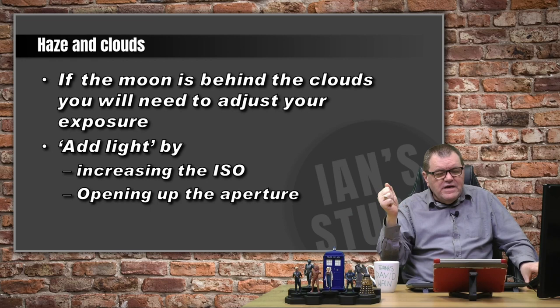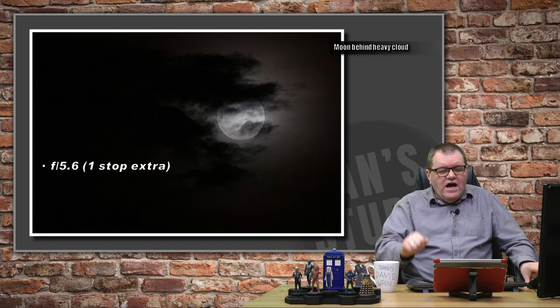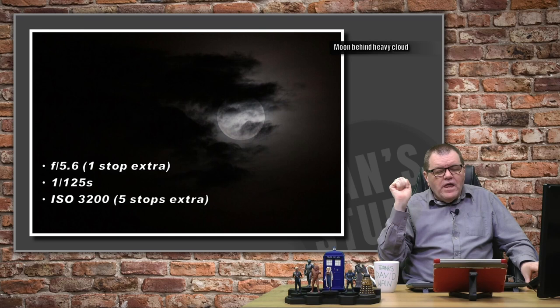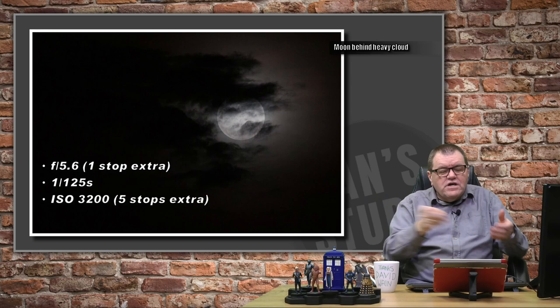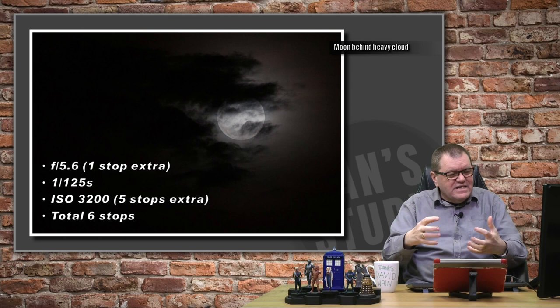Here's an example. The moon is pretty well hidden behind the clouds. For this shot, I opened up my aperture by one stop to f5.6 — I didn't want to go too far from f8, since that's where my lens is sharpest. I shot at 1/125th of a second and upped my ISO to 3200, which gives me a total of six extra stops of light. So the cloud was taking six stops of light out of the shot, which I had to compensate for. I determined these values by trial and error.